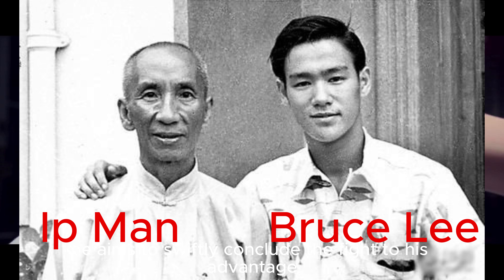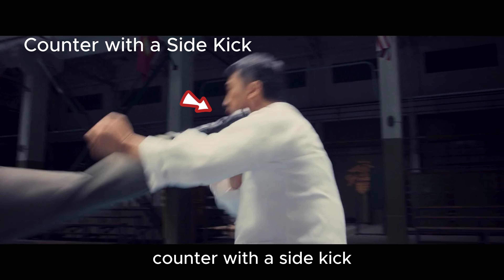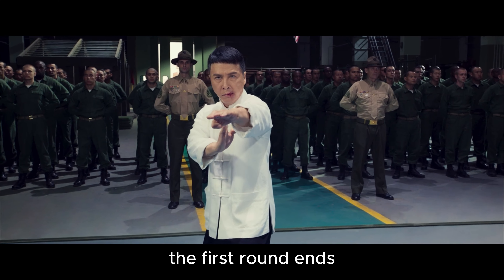Therefore, he aims to swiftly conclude the fight to his advantage. Punch to the cheek. Counter with a side kick. In this move, Barton almost hit Yip Man's throat with the kick. The first round ends.